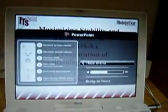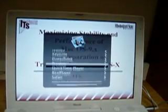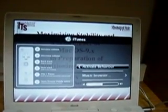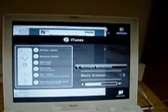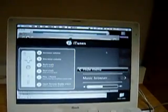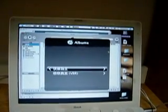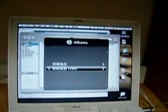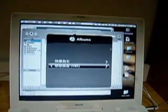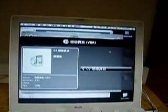We can also use vRemote as a music controller. We can listen to our favorite music through iTunes, and you can see that RemoteBody has very good integration with iTunes, including support for Chinese characters.